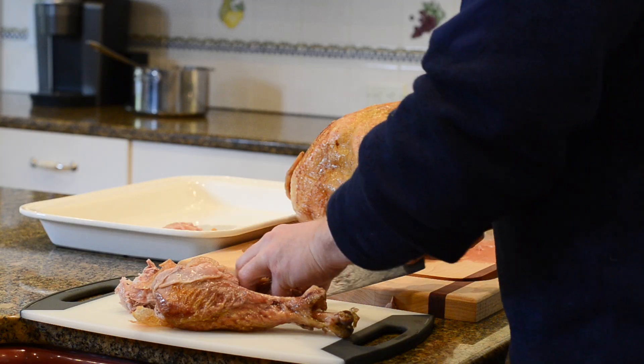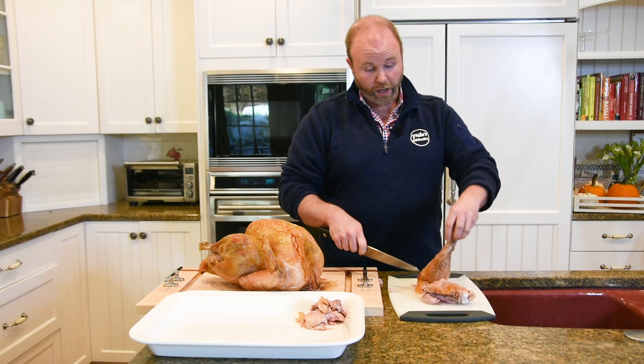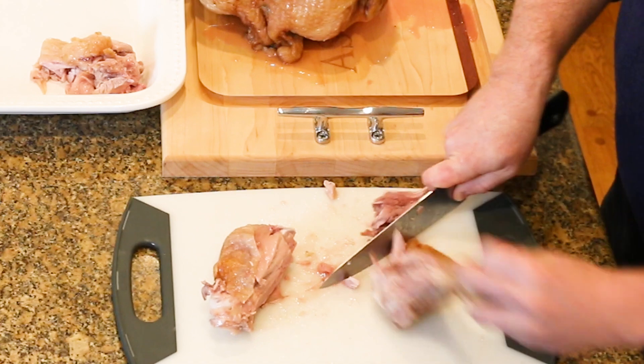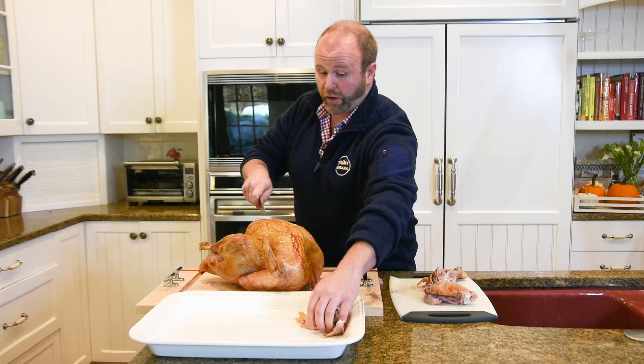Now you can cut this as large or small as you want depending upon the size of your group — it's actually cooked perfectly. On the drumstick, we stand it up straight, cut right down, that nice piece of meat comes off, cut across that, put that all here. Same thing.